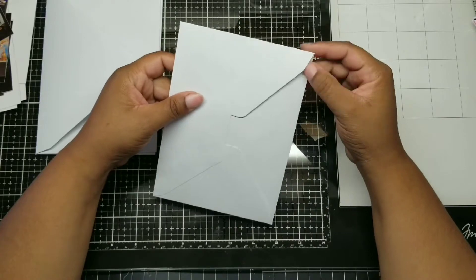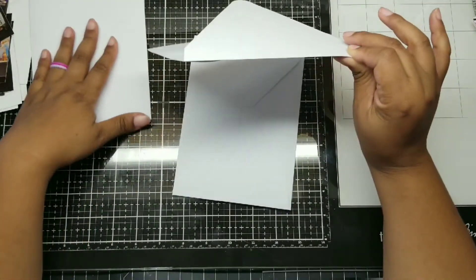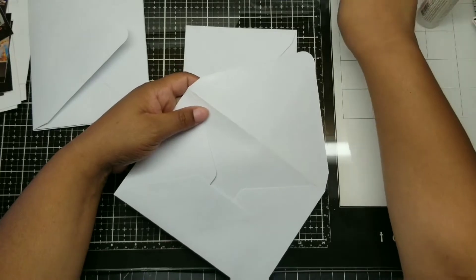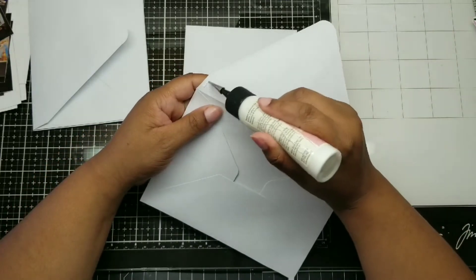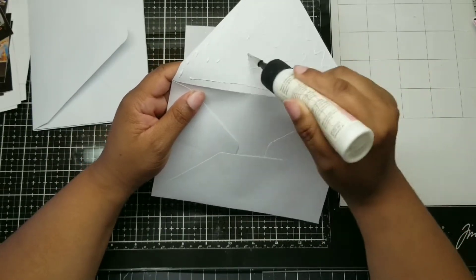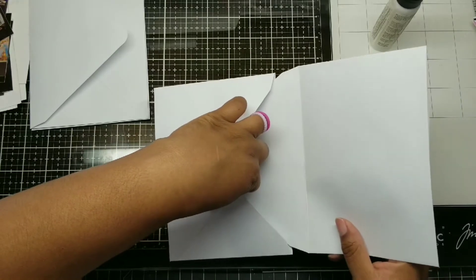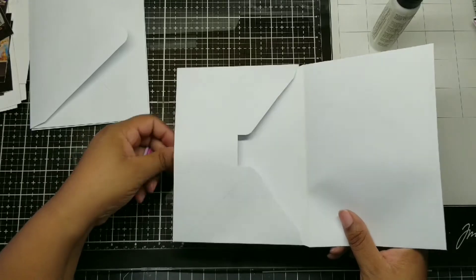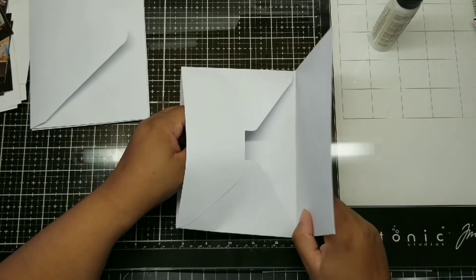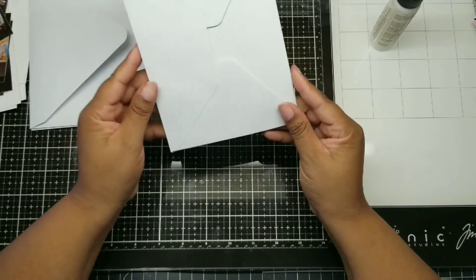I tucked the flap in so it's inside. This is open and I'm folding it backward onto itself. I took the flap, tucked it in, and now we're going to stick some glue on the part that you lick — you can see it's shiny at the top. Don't put glue all the way to where the flap meets the envelope; keep it a bit far out so the album has a little space to breathe.